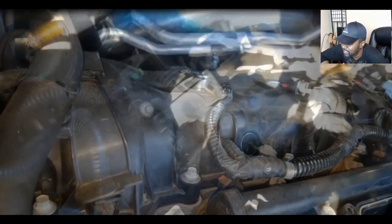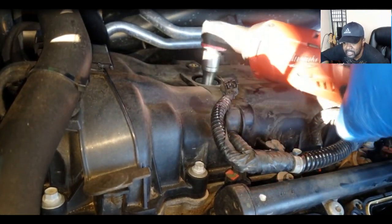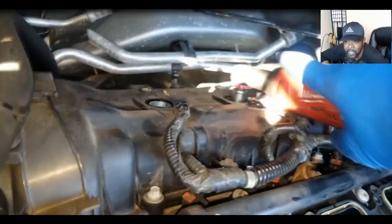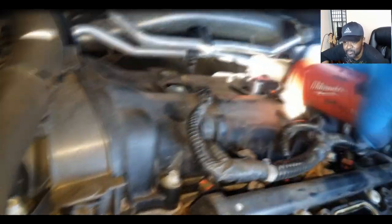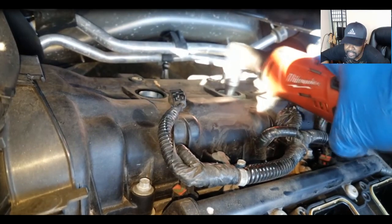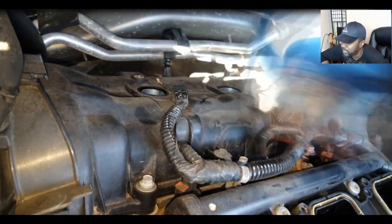Hydro lock happens when you get liquid inside a piston. As you know, you can't compress water. All it takes is one piston — no matter if it's a V engine or not — all it takes is one piston to stop, and everybody else stops. There's water in these pistons and the engine won't spin over.